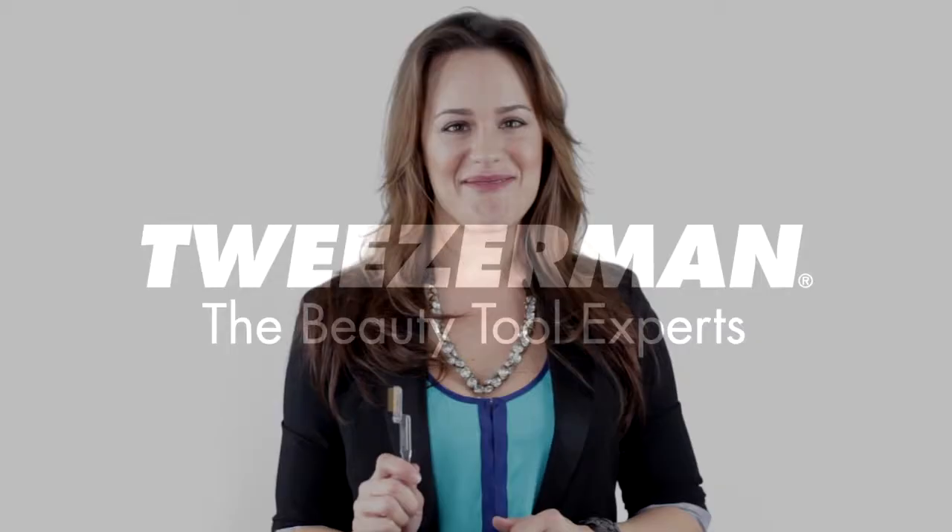The comb also conveniently folds into its handle so you can safely throw it and stow it in your makeup bag. Always use this precision tool with a mirror and remember to clean your eyelash comb frequently with rubbing alcohol and a cotton pad to remove any makeup left on it. Tweezerman makes the beauty tools you love to help you achieve your perfect look. Beautiful lashes begin with Tweezerman. I'll see you soon.